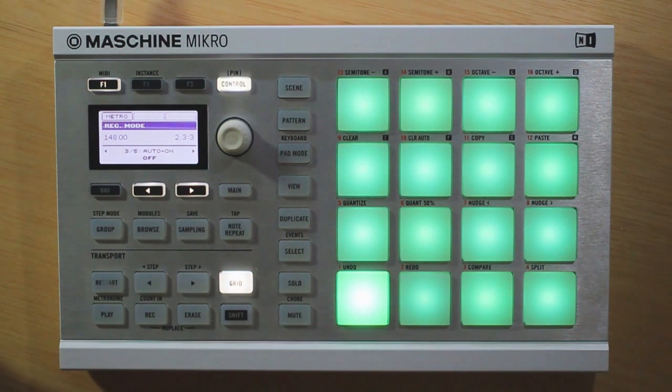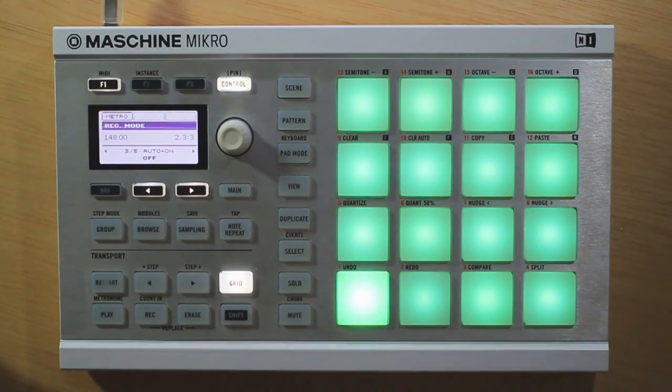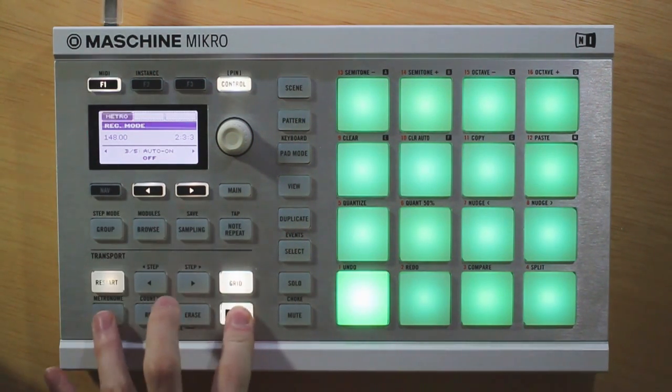Now go ahead and scroll over again. We have an auto-on feature here. Now what this is going to do is link your metronome to the record button. So first of all, we have this off option here, and this is just going to make the metronome only linked to our F1 button up here, or likewise Shift and Play.